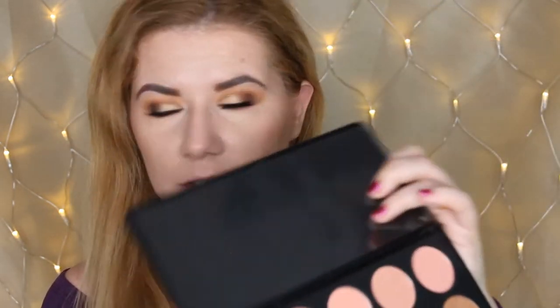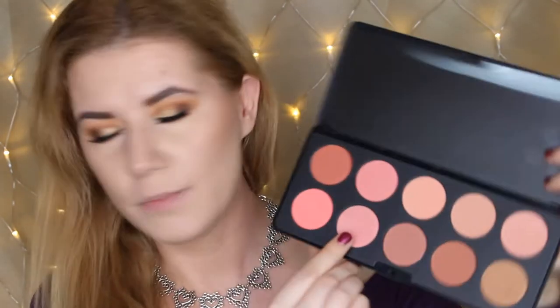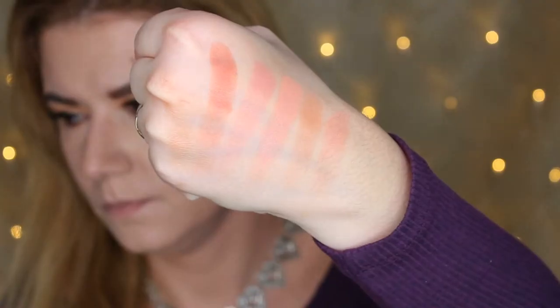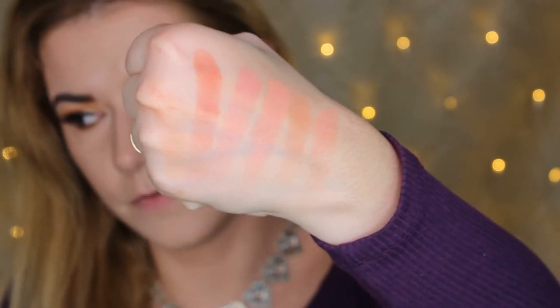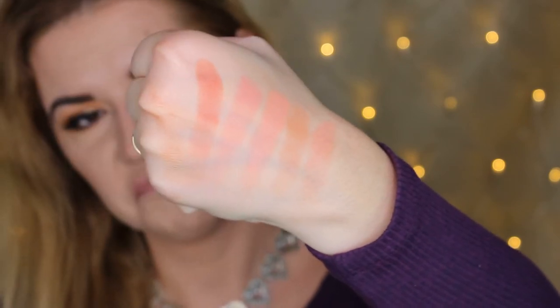I'm going to swatch all of the shades and use one on my face today. Starting with the first row — here are all the shades. They're beautiful. I think I can use most of these on my skin. The darker one I might use with a light hand, but the others are beautiful.